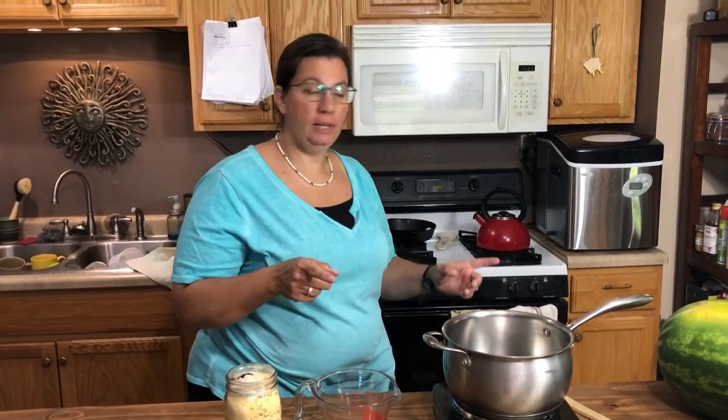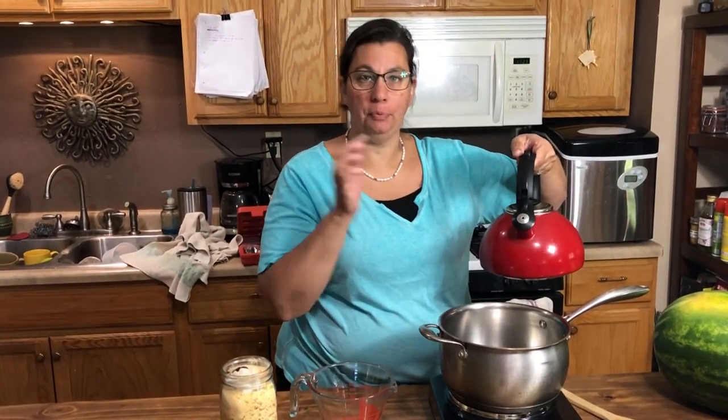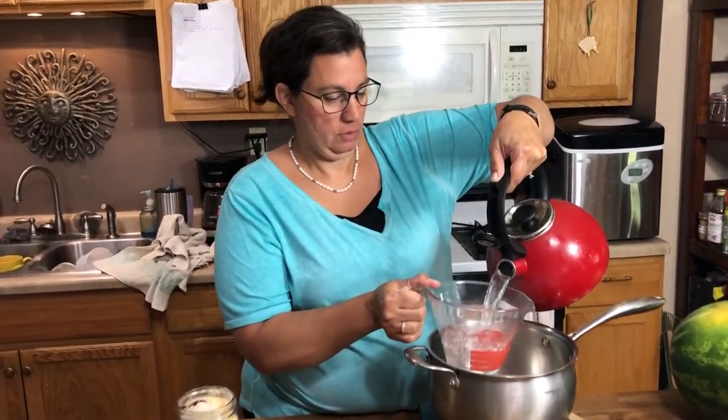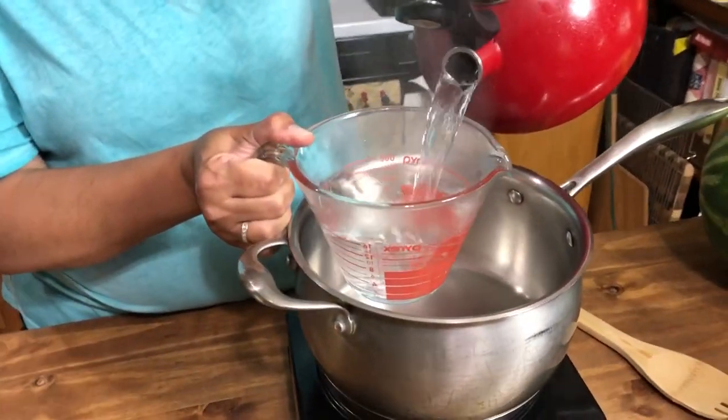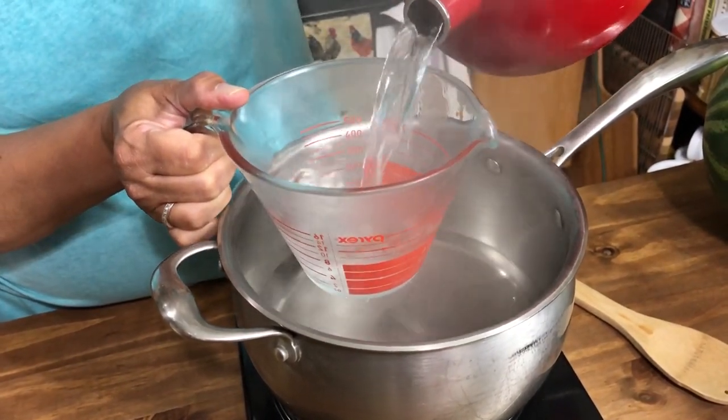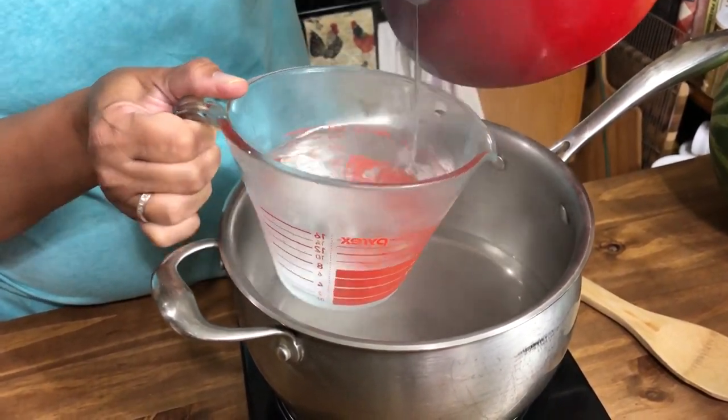Now we're going to go ahead and get our water. We need six and a quarter cups of water, and what I did is I went ahead and preheated this water so the video will go a lot faster. So we need six and a quarter cups.